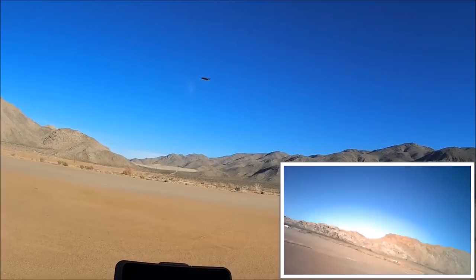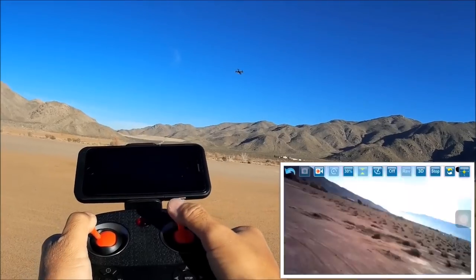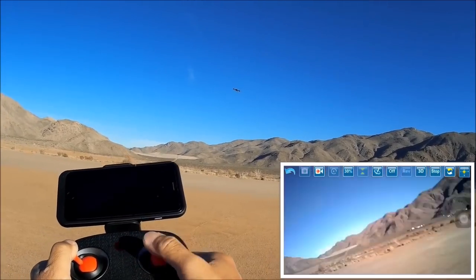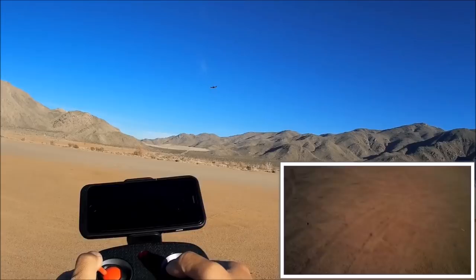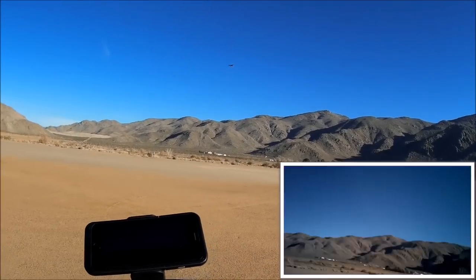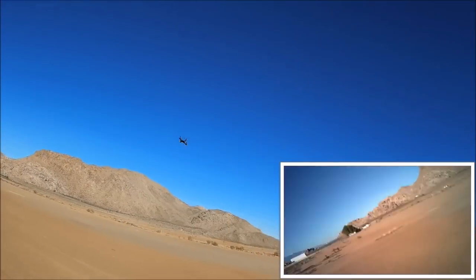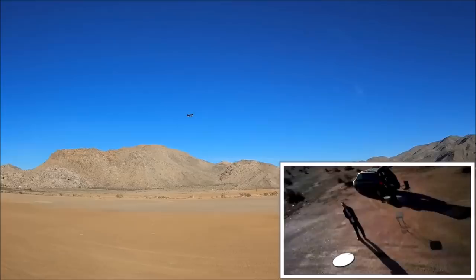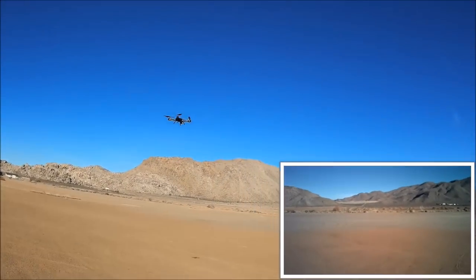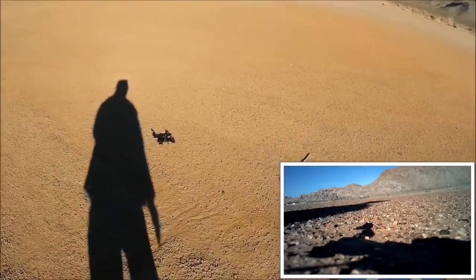Now let's test headless mode. The quadcopter is in a full yaw spin to the left and I'm going forward and bringing it back - it doesn't matter which way the quadcopter is facing, you control it purely with the right pitch-and-roll stick. It's working awesome - like a flying guillotine in headless mode! Getting out of headless mode now - but the drone is slowly coming down.